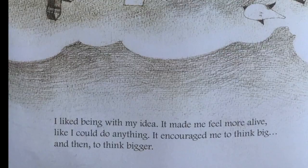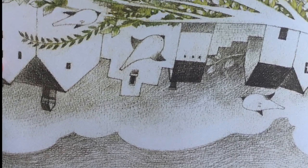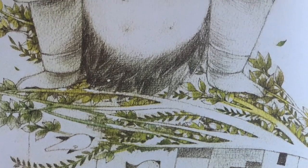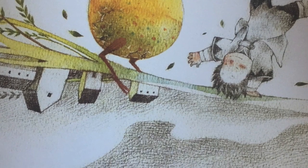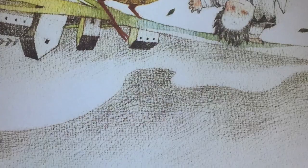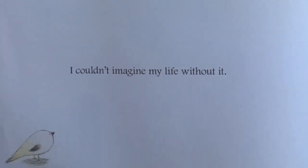I liked being with my idea. It made me feel more alive, like I could do anything. It encouraged me to think big, and then to think bigger. It shared its secrets with me. It showed me how to walk on my hands. Because, it said, it is good to have the ability to see things differently. I couldn't imagine my life without it.